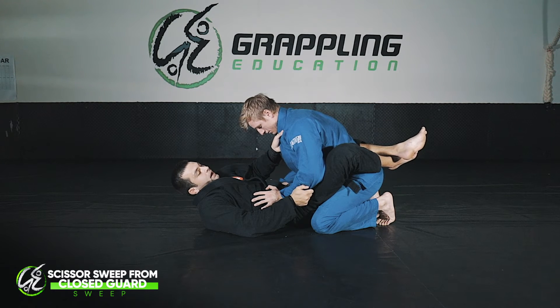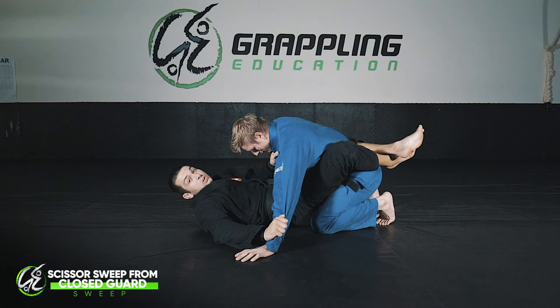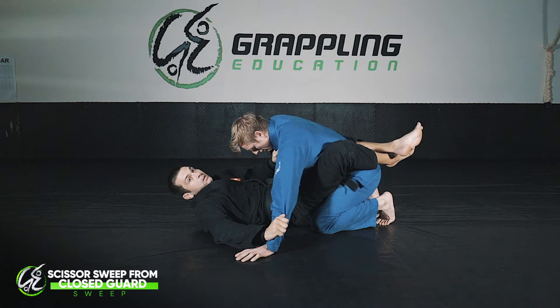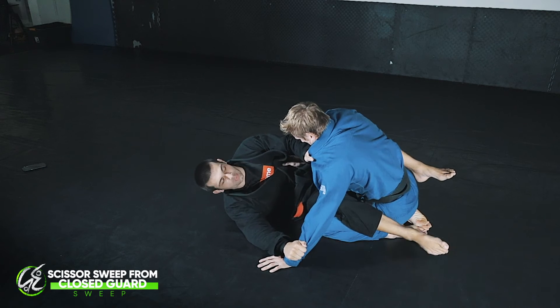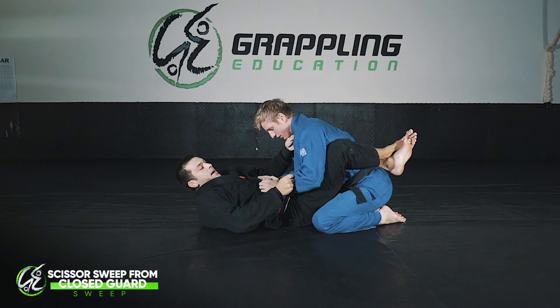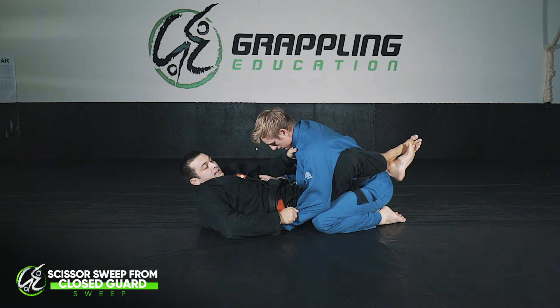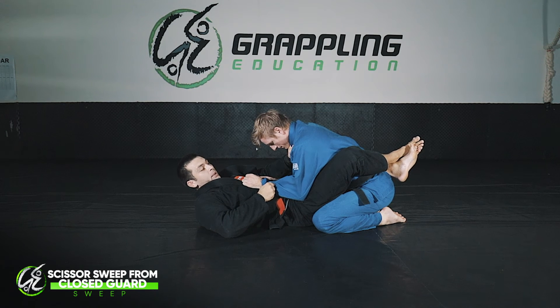A common mistake when going for the sweep is that people pull the arm and place it out wide, which essentially just gives your opponent a post. Now when I go for the sweep on the side I'm driving, he can post and stop it. So as I go for my sweep I have to make sure that if I'm going to plant the arm on the floor, I plant it close to my side so that Josh doesn't have a post.